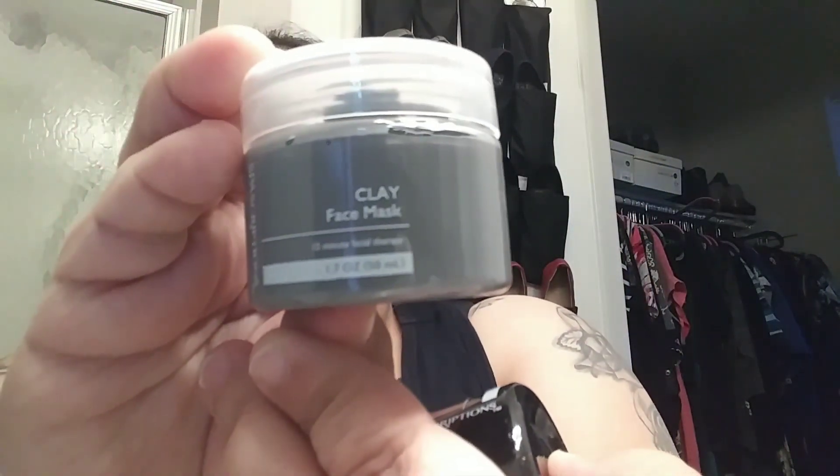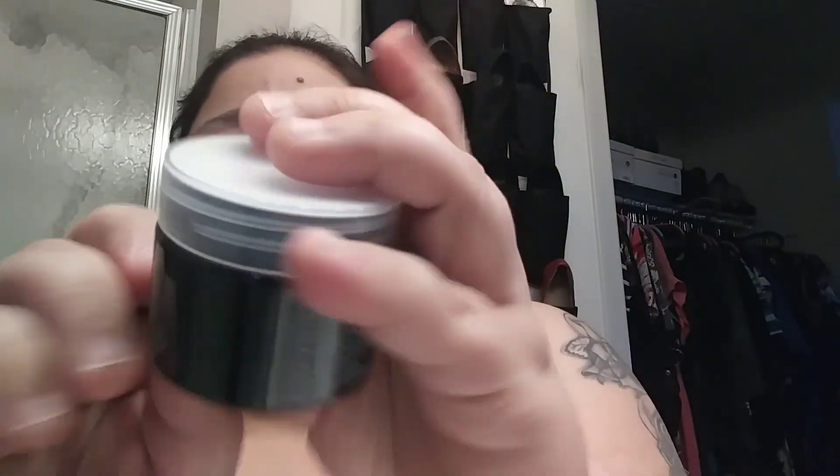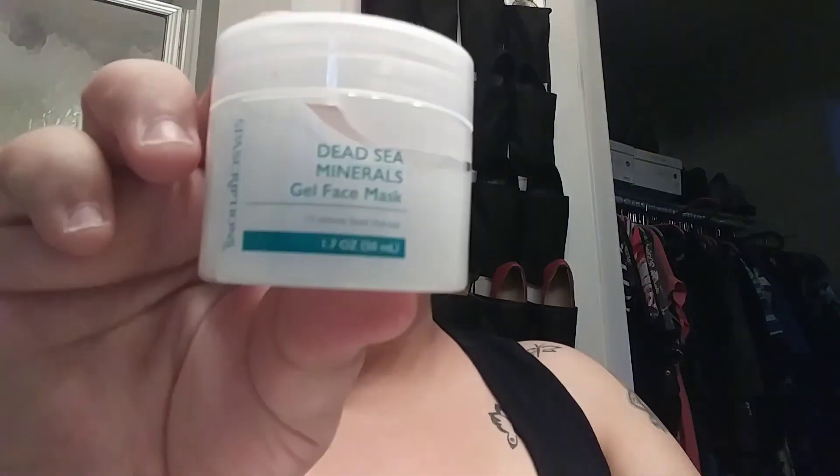It does require 15 minutes — you have to let it sit for 15 minutes. You can use it two to three times a week depending on how you want to use it, or even just once a month. The clay one you can see there, and the charcoal one is there too, but the Dead Sea is the one I'm going to use. It does instruct you to wash your face and dry it before you begin.